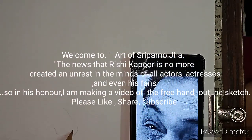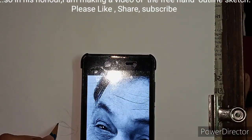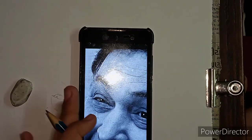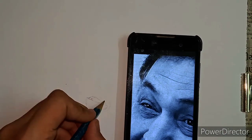Welcome to my channel. Back with another free outline tutorial of Rishi Kapoor, who is no more with us. It's very sad news.